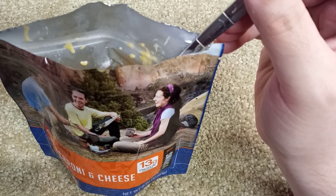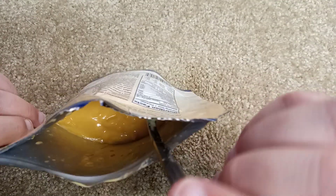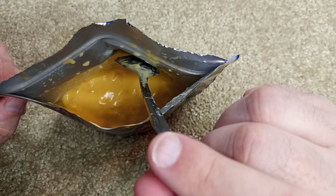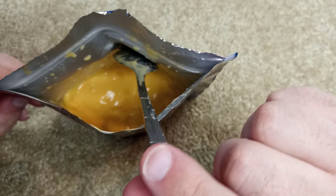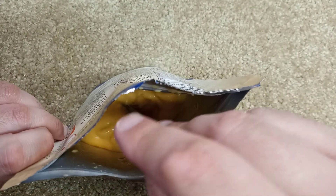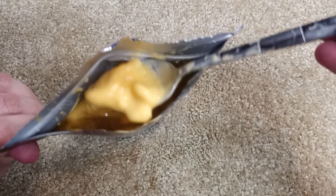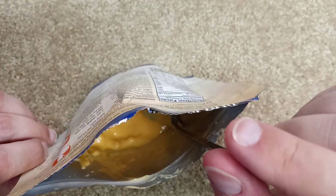If I had to rate this — and I do like macaroni and cheese — with Kraft mac and cheese being a five, I'd give this maybe a three and a half or four. For taste it's got a very slight tanginess to it, but it does look like legit mac and cheese. You know what, I'll give it a four. Like I said, it's not as good as Kraft mac and cheese.